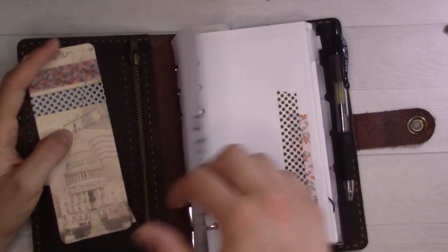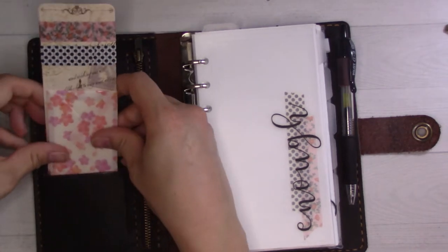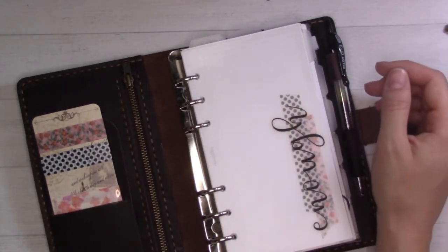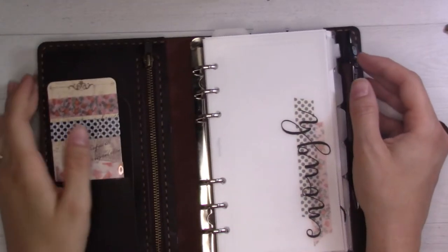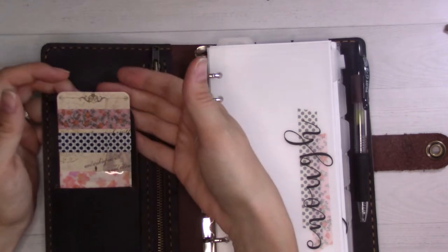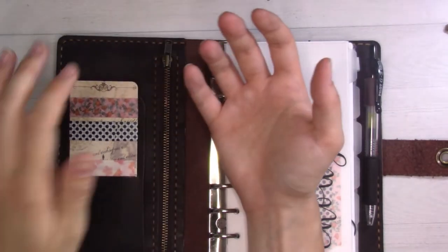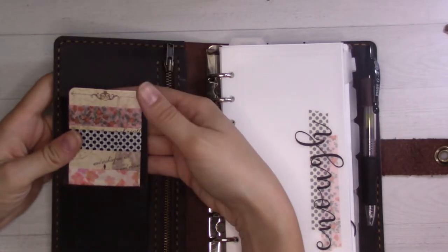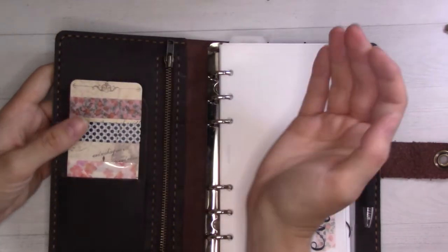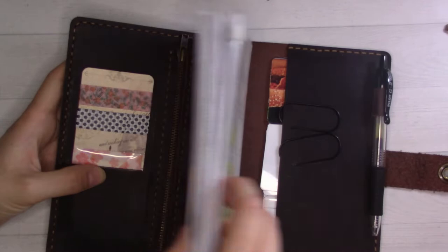These two washi tapes match the colors of the setup's theme, which is supposed to be a jumping-off point. Knowing myself, I'm not going to add a lot of decorative stuff because I never really do — I'm pretty functional. There's a secretarial pocket in the front which I use for receipts. I use the Fetch app so I like to keep my receipts in one place, take a picture of them, and throw them away. I can also use that to jot down totals.